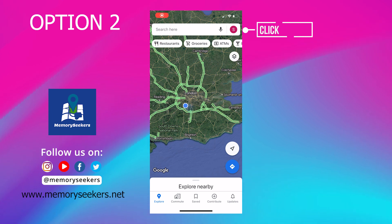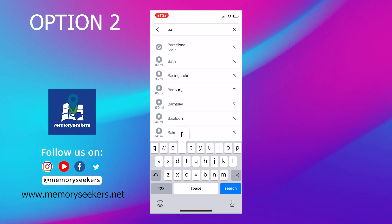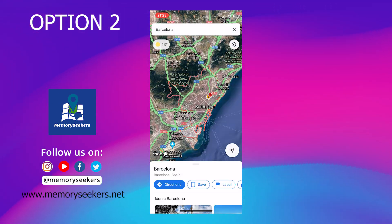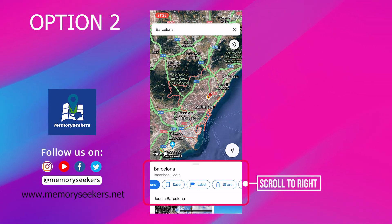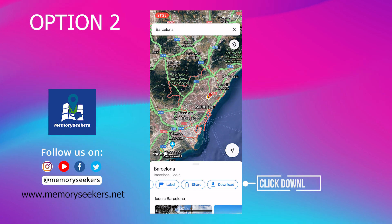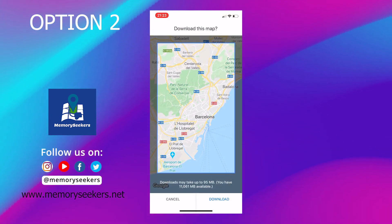The second option to save a map is to click on the search button. Type in the name of the place you want to search for — in this case Barcelona — and then scroll across on the menu tabs until you see download. Click download. The map automatically centers over Barcelona. Download again and the map will download offline.